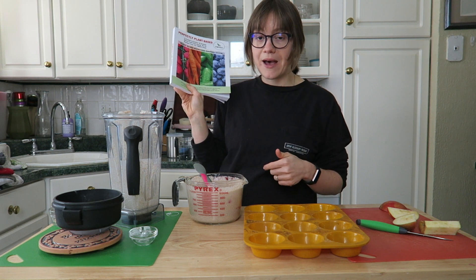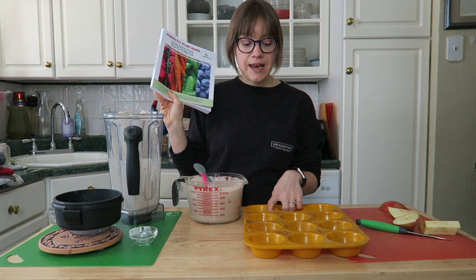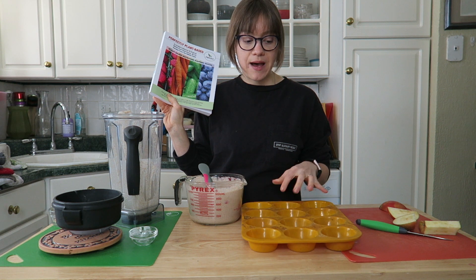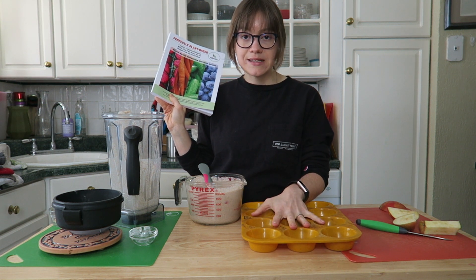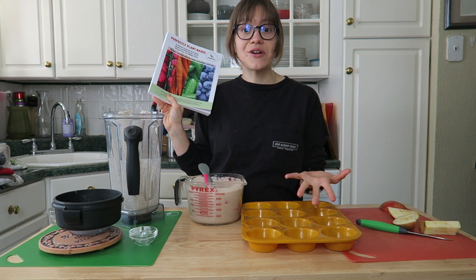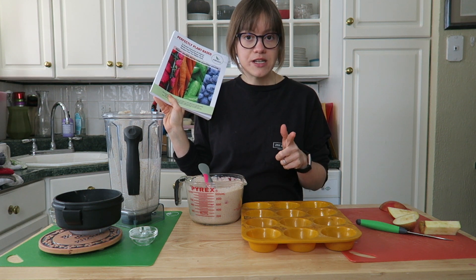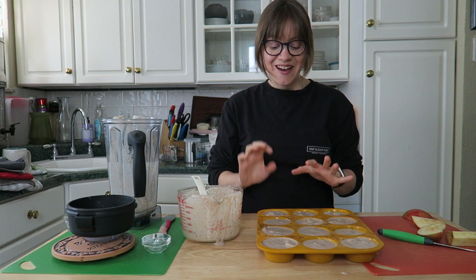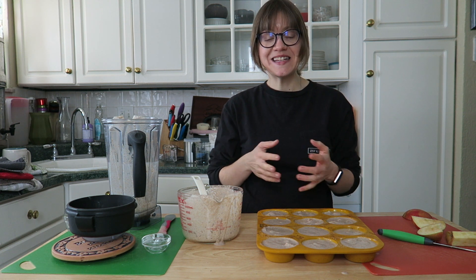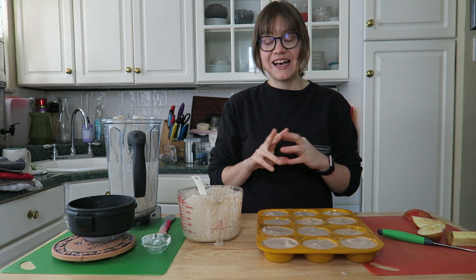Check out the discount code for $5 off in the show notes. I'm going to portion these out — I might actually make 12 instead of 8, because with my silicone pan I feel like I'll have enough batter. The recipe calls for six to eight muffins, but I measured the batter and it came out to 12 pretty full muffins.